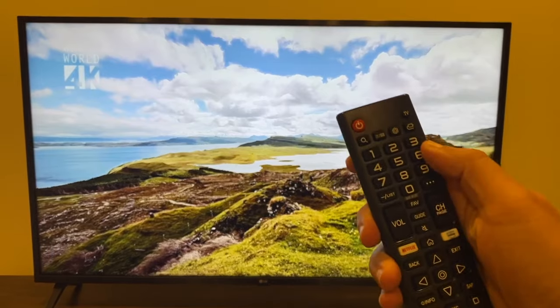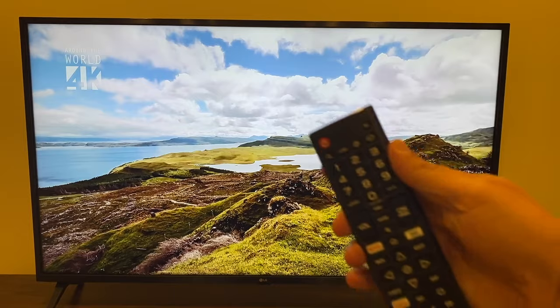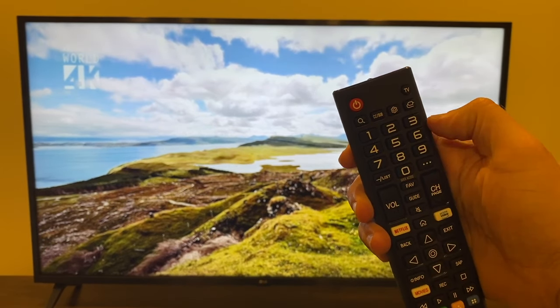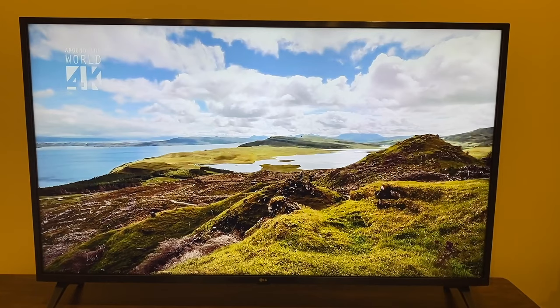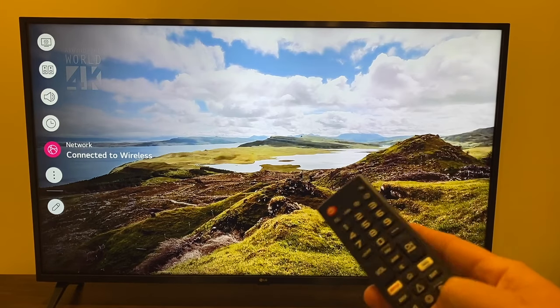Next up, you're going to want to grab your remote, and up here at the top there's a little gear icon — that's what you're going to want to push. Everybody's remote is different, but just look for the button that looks like that gear icon. Press on that, and then click down to network.